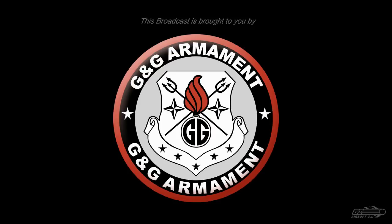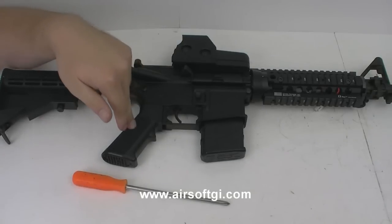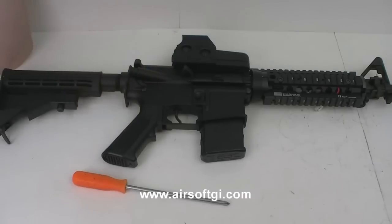This Airsoft G.I. TV episode is brought to you in part by G&G Armament. Welcome back to another episode of Airsoft G.I. 101. Today I will teach you how to remove the pistol grip from your M4.